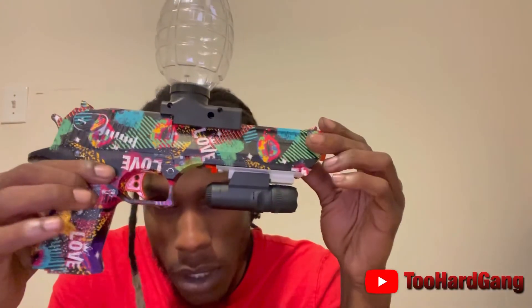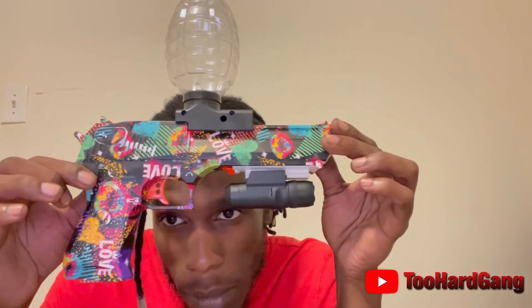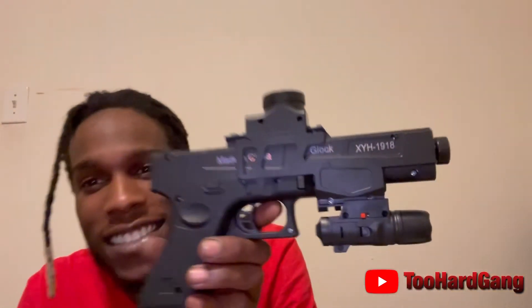Alright y'all, I got it on there with the beam. Tell me what y'all think — no slide back, y'all. Y'all hear it? No slide back. You see how fast that thing goes? Got the Orbeez y'all, got the tanks y'all — it's time to get down to business. Too Hard game — check me out.